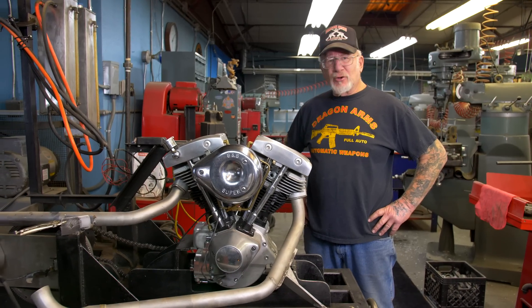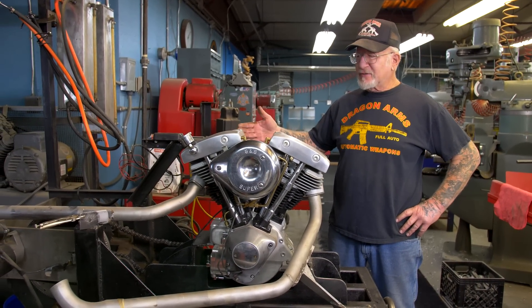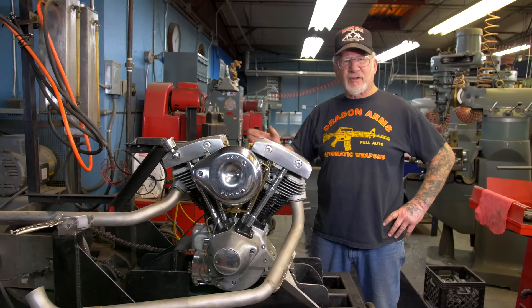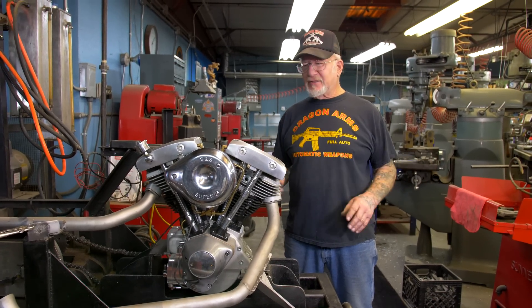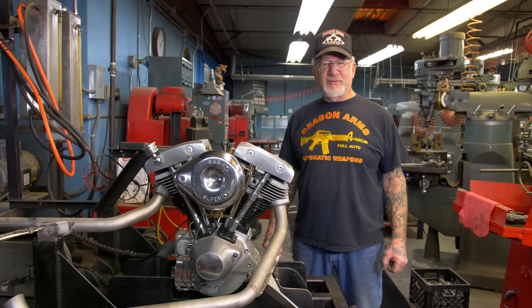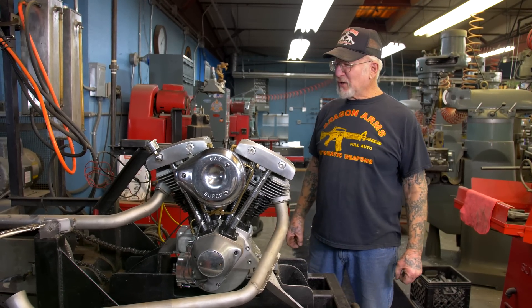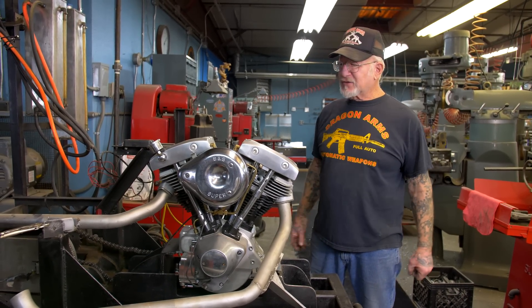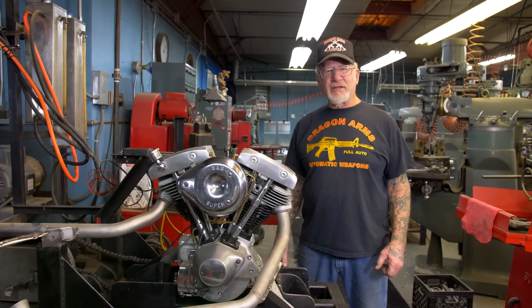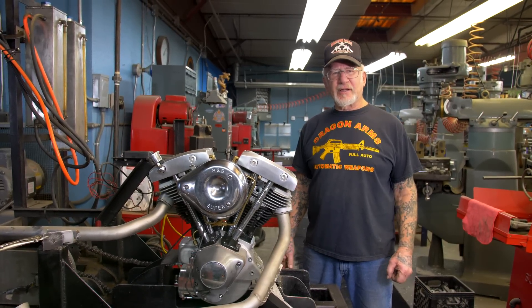Okay guys, this is my motor testing stand. I probably made this like 40 years ago to show the customers that the motor runs. I could adjust everything — it doesn't leak, and this way they give me less headaches. This motor stand could start every Harley-Davidson motor from 1999 and down. Those are the ones I like to work on — I like to work on the early stuff.